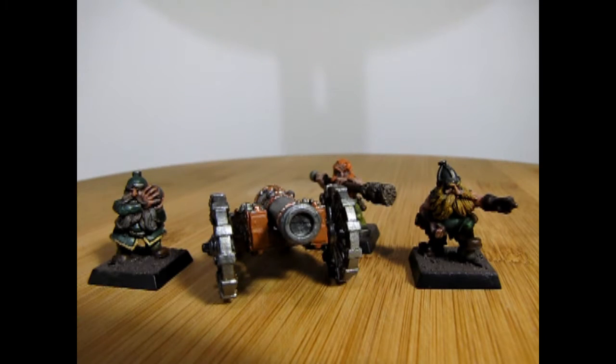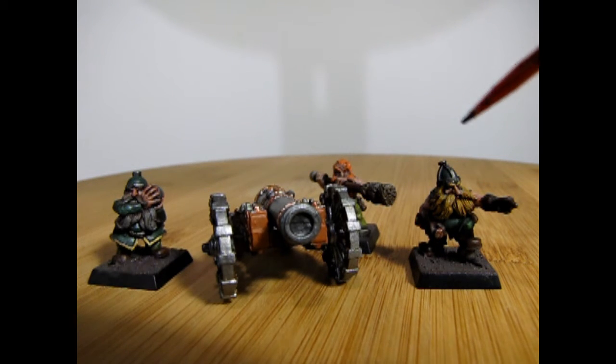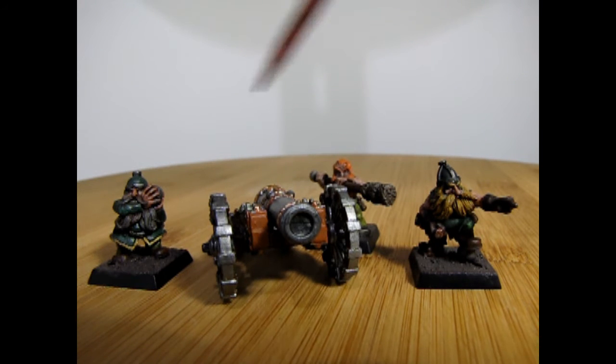Today we're looking at another model that I inherited from my good friend James, and of course it's painted in the Queen Helgar colors. He didn't know he was painting these in Queen Helgar's Army colors — they just happened to match that way. I do believe I did touch up on the cannon, though I can't quite totally remember. But at any rate, these are the models for our Dwarf Cannon.